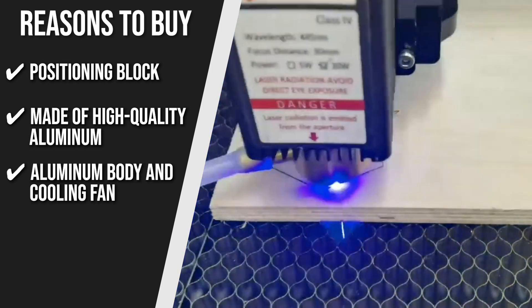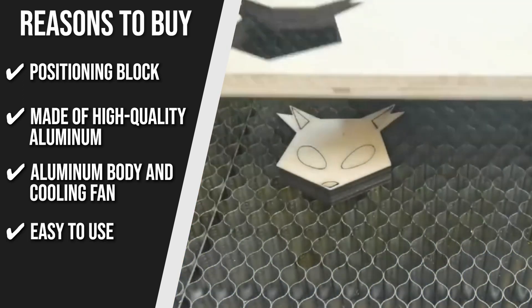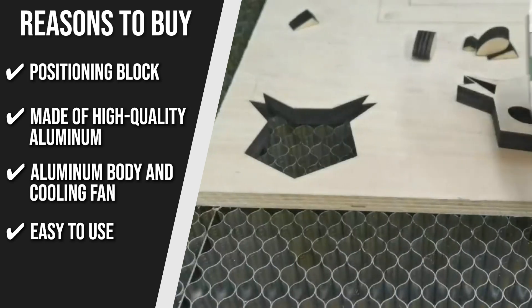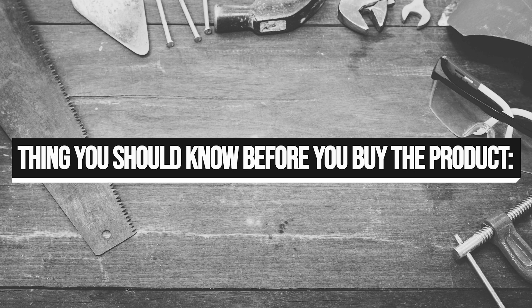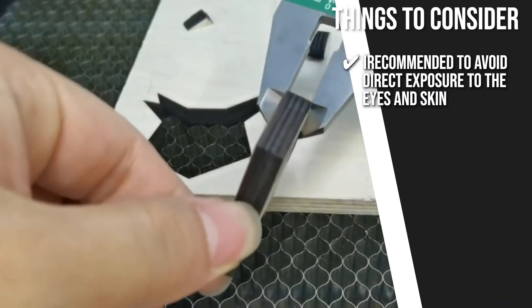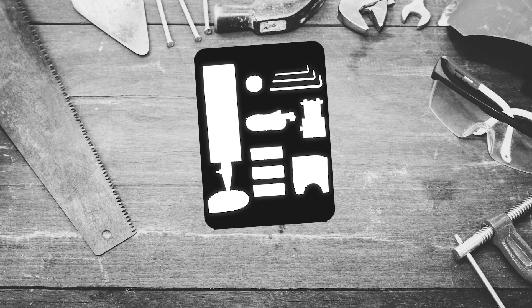Aluminum Body and Cooling Fan: with the aluminum body and cooling fan, heat dissipates faster. Easy to use: no instructions are required — it simply needs to be plugged into the driver board's laser port to function. The thing you should know before you buy is it is recommended to avoid direct exposure to the eyes and skin.